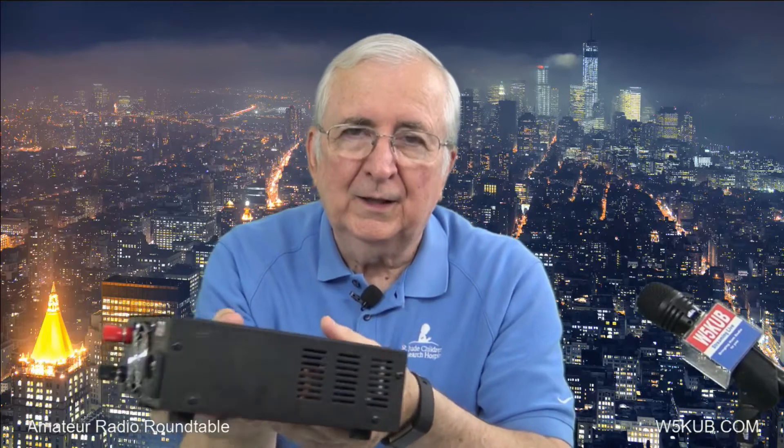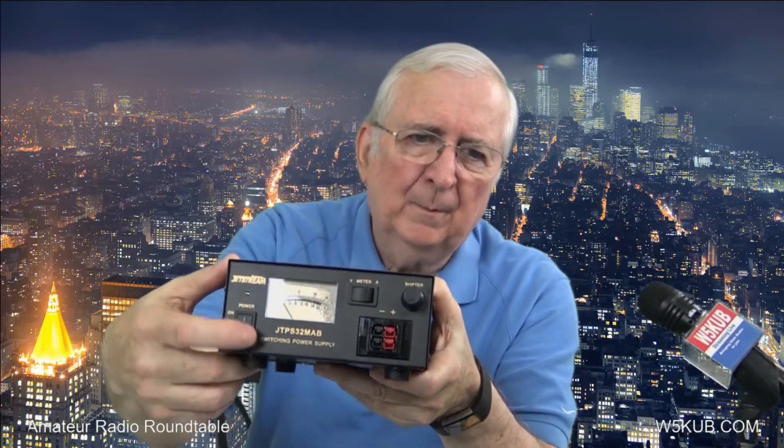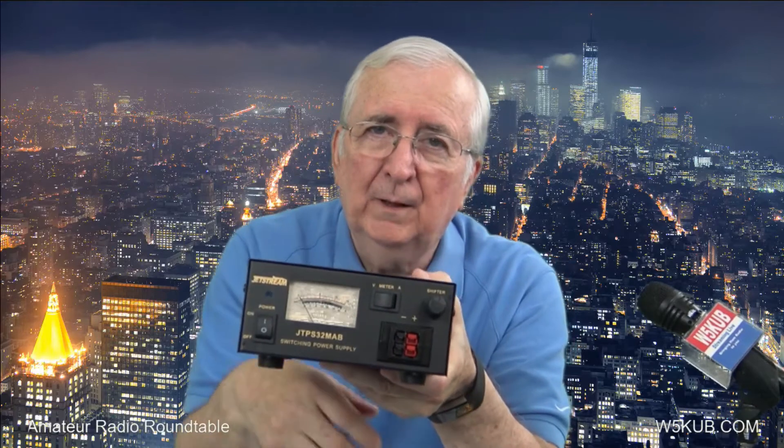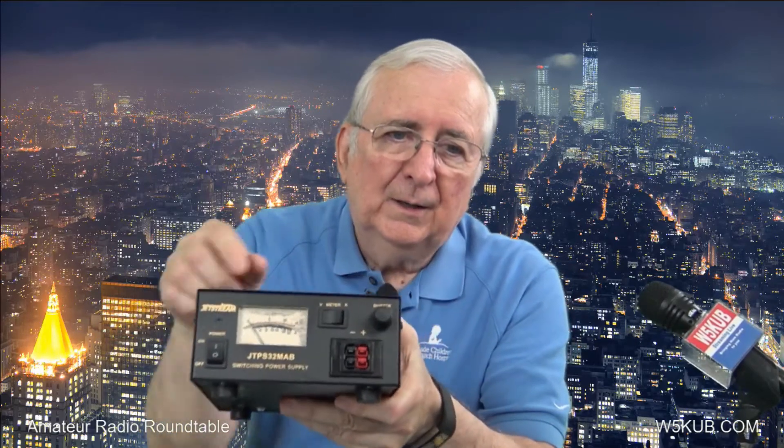Unlike some of the other switching supplies I've used before, the reason I wanted to use this one is because it's quiet — I can't stand the fan noise that other supplies make. On the front, it's got Anderson Power Pole connectors built right in, so you don't have to wire up your power pole connectors yourself. It's also got a switch right here that selects either current or voltage on the meter.